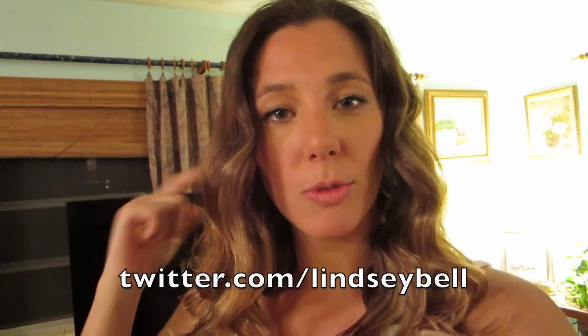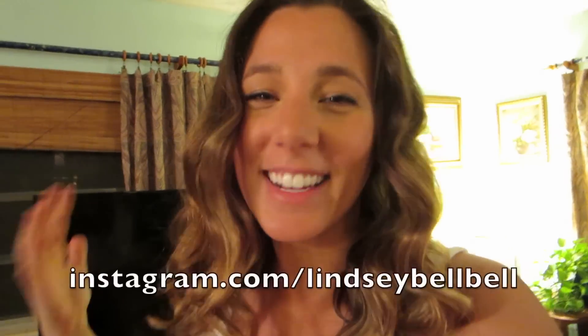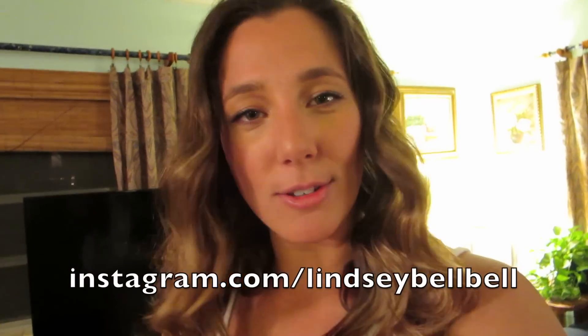That's my little instructional on how I get my hair to look like this. I hope it's helpful to you guys. If you want me to do some more, start sending me ideas — I'm on Twitter at twitter.com/LindseyBell, Instagram at instagram.com/LindseyBellBell, or just comment on here. Nice seeing you guys, talk to you soon!